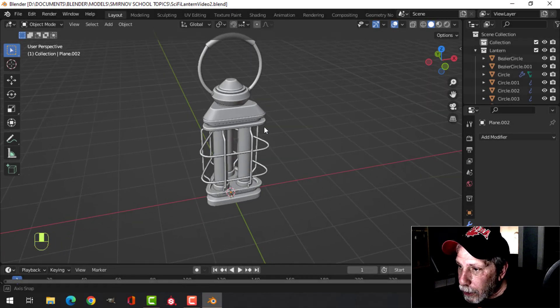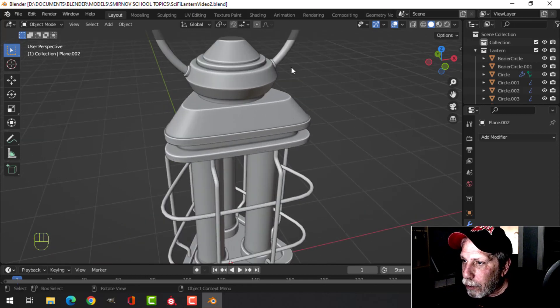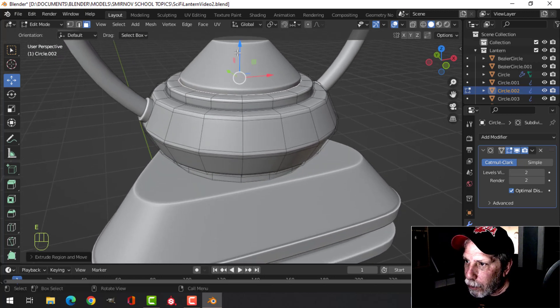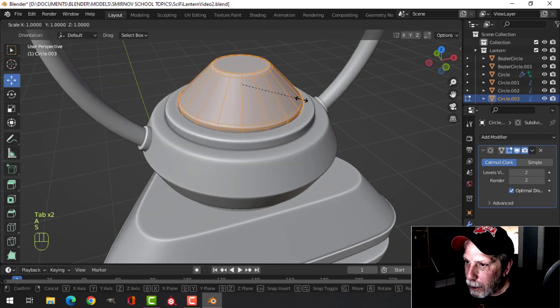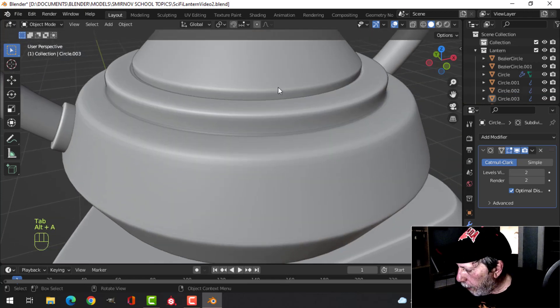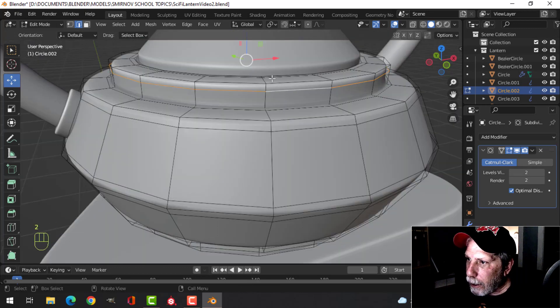This is video two modeling this sci-fi lantern, and in this video I'm just going to clean up some of the modeling and add a few more details. The first thing I want to do is come in here, grab that face, extrude it down a little bit, bring an edge loop in, scale it just a little bit, and push it down so it looks like we got a bit of a space.